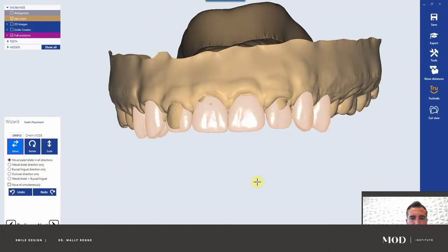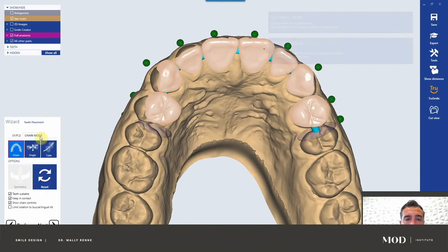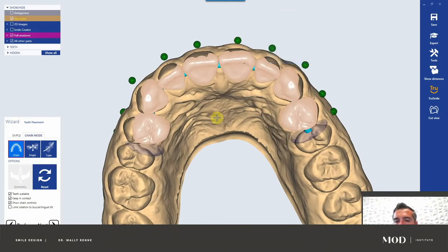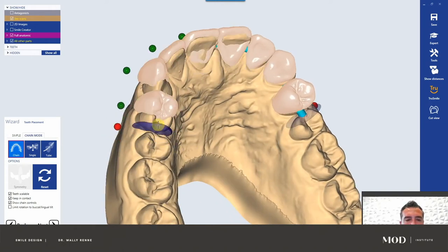Let me turn off my antagonist by hitting A. So why do I like moving things in this view? I really like chain mode — chain mode is just how I like to wax. You're going to lose a lot of what you did in the smile design, but that's okay because it actually keeps those photos and all those measurements that you can go back to.